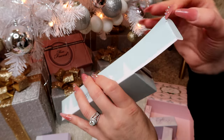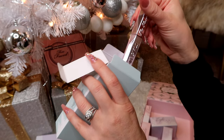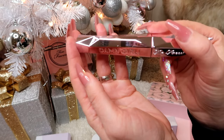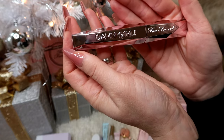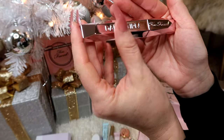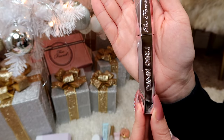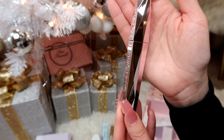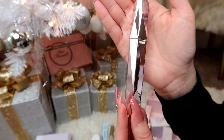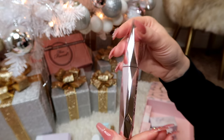Opening box number seven — ooh, I got a mascara! It's the Damn Girl mascara, and look how pretty the packaging is. Wow, that is stunning — so beautiful!